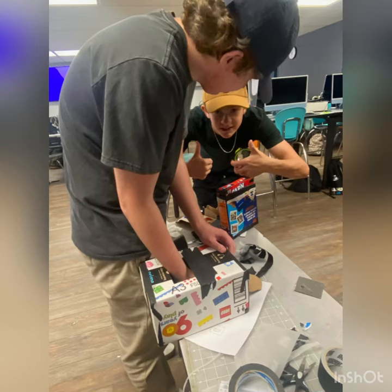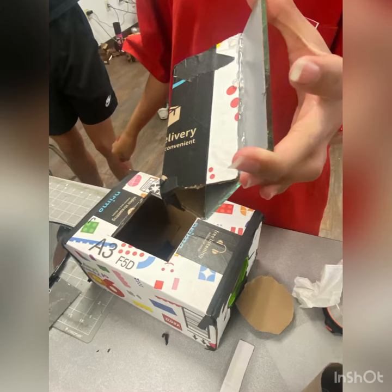Here's a picture of Chad trying to put the lens in. After putting the lens in, we used cardboard to make a stand for the mirror so we can put the mirror in the box. The mirror helps to make the picture upright.